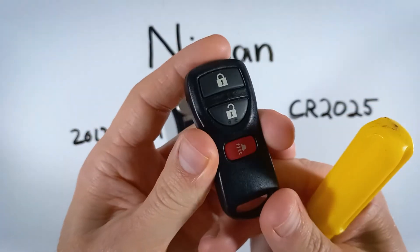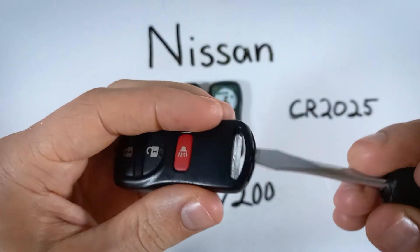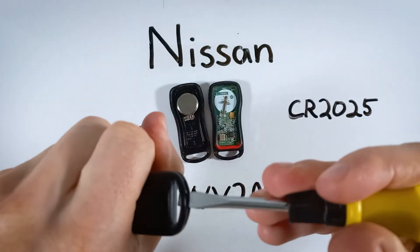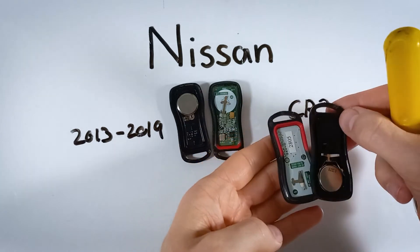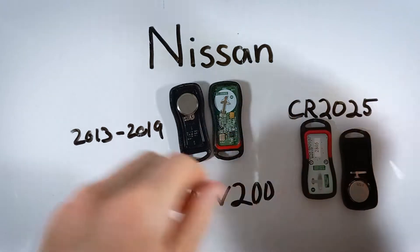There's also a three-button version that opens the same way and uses the same battery. It does look a little bit different on the inside, but the process is the same.